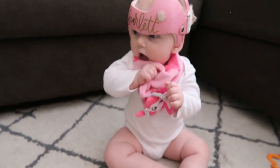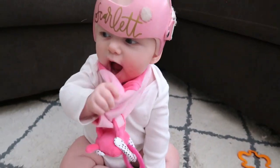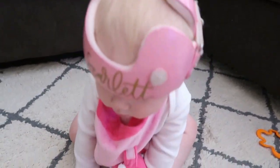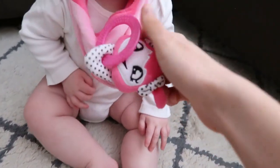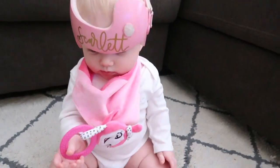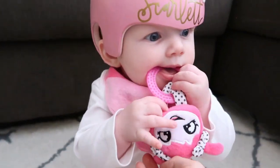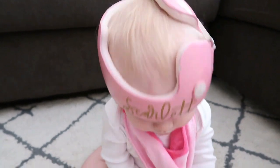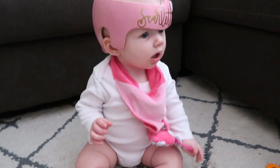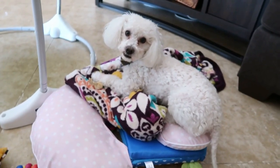These are by Malarkey Kids - they're the same people who make the Munch Mitts which I showed you guys in my last vlog. It's this little character connected to a little teething ring so it doesn't fall on the floor and she can just sit there and chew on it. She really really likes these. The only thing is it's a soft material but it's a little warm, so it's going to be better for inside use because it's so hot here in Arizona.